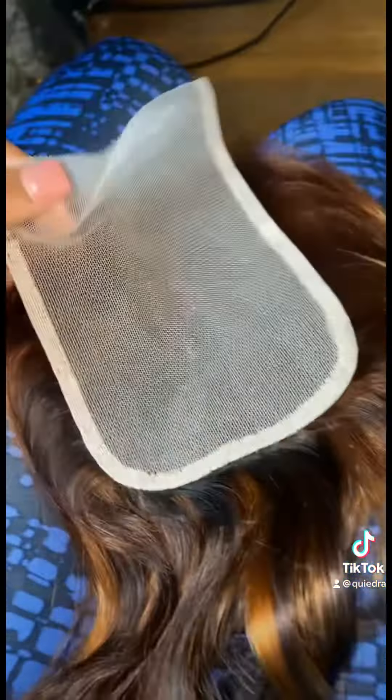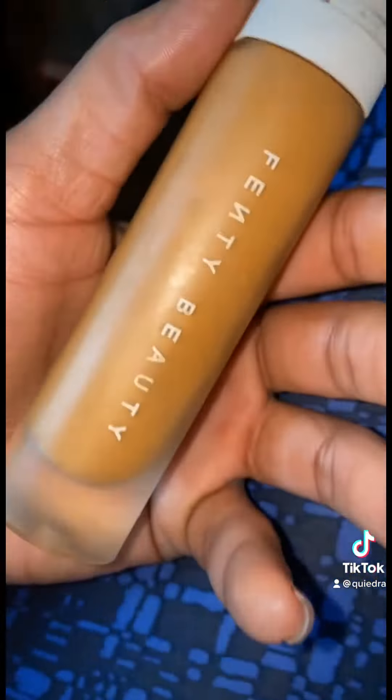So this was the lace closure — it was a little light, which is fine because all you need is some foundation. I asked her for some and she gave me the good stuff, so we used the Fenty foundation to go on the lace.